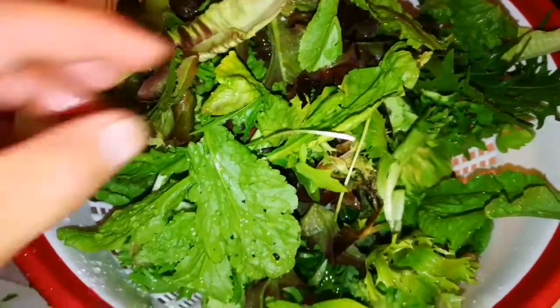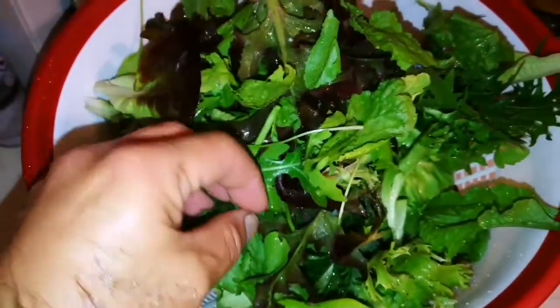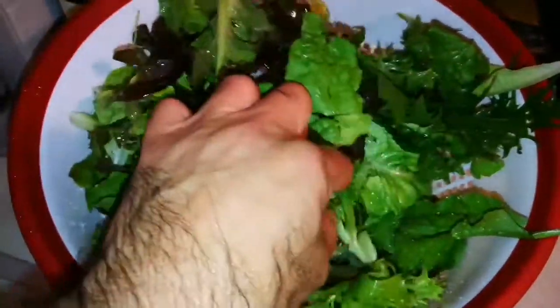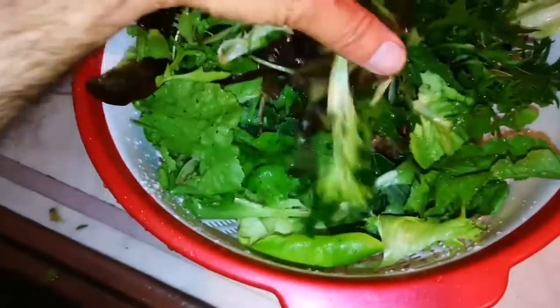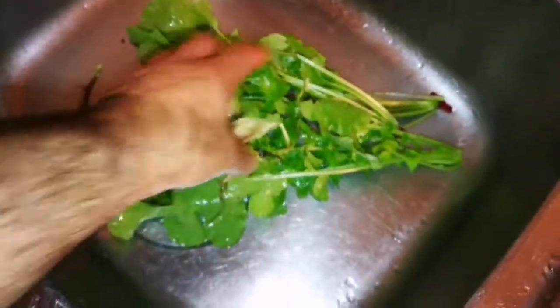I have now washed the salad leaves — you can see lots of lettuces, kale, mizuna, and Persian cress, which is the best of the salad greens, and many other varieties including baby kale and other things. We are going to enjoy this.